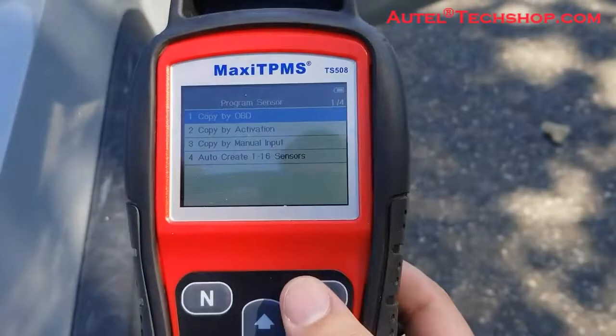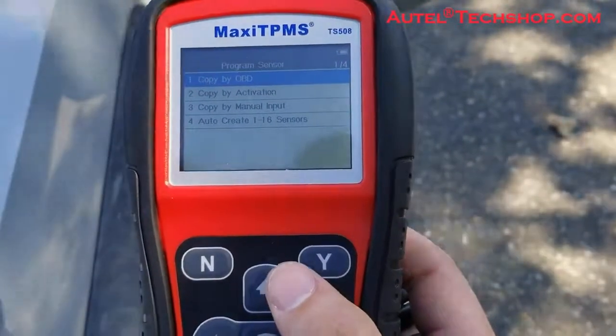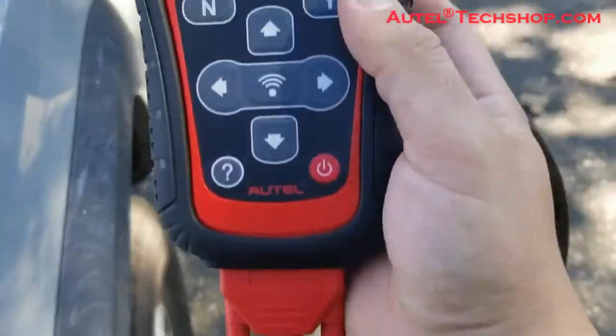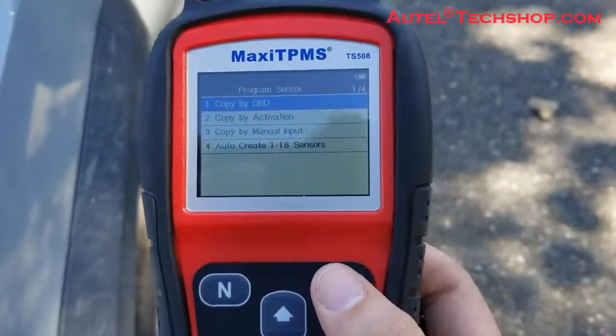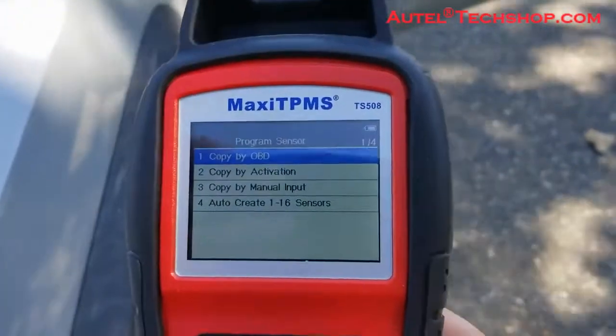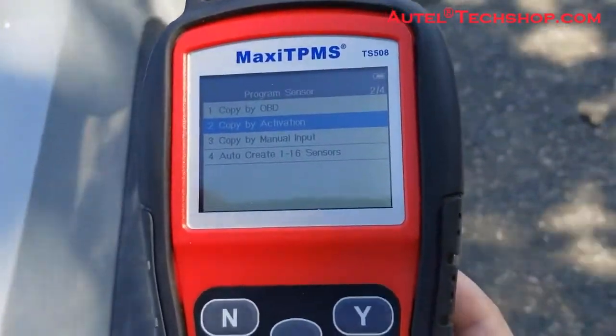When it comes to programming, we have four different types: OBD activation, manual input, auto create, and copy. Copy by OBD is when you take the OBD2 port, get the information from there, and actually program it per wheel. Do be careful — if the tires have been rotated and updated, you might have a duplicate sensor issue.